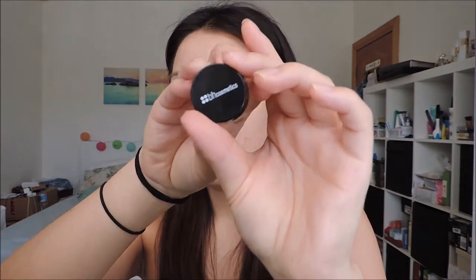Hi guys, welcome back to my YouTube channel. Here I have a music festival makeup tutorial for you guys, so let's jump right into it. I've already applied foundation to my skin, so I'm moving on to the eyes and I'm going to first prime my eyelids using my ring fingers.